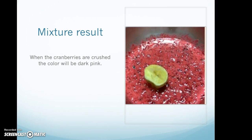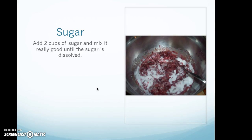Mixture result. When the cranberries are crushed, the color will be dark pink. Add two cups of sugar and mix it really well until the sugar is dissolved.